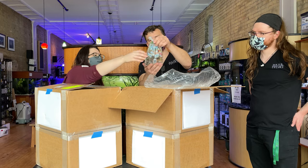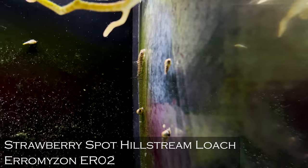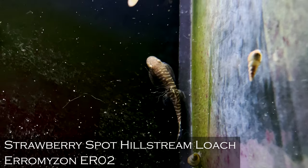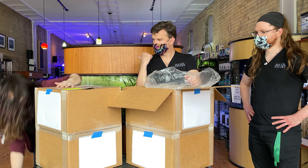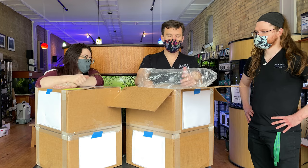These are the hillstream loaches — this is an Aromison species. The Aromisons and Gastromisons tend to be a little bit smaller than the Sueliias, so I think these are pretty much full size at about two inches. Great little film algae eaters. The ones in our display are Gastromisons — similar but not the same.